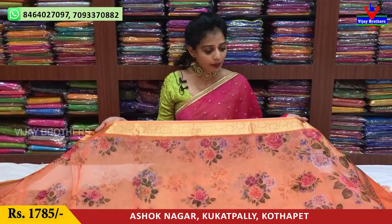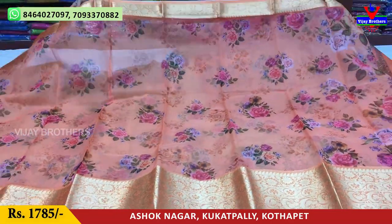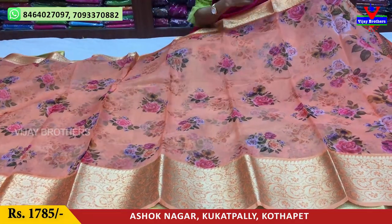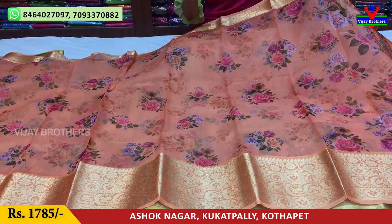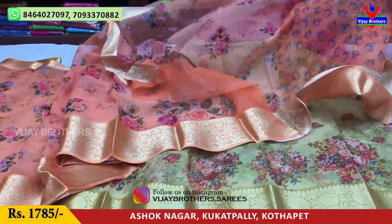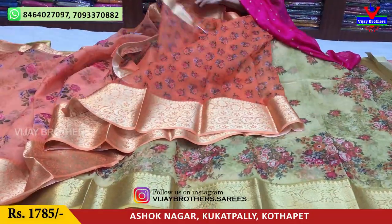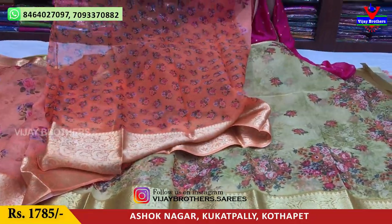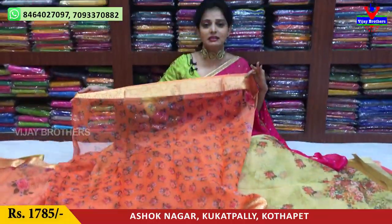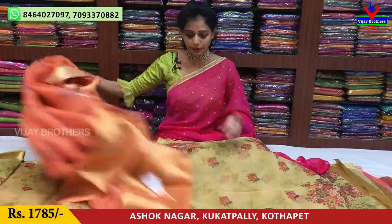This is an orange color saree. We have a small border style, a floral print, and a highlight. We have a little turning creeper design as well. This blouse costs 1,785 rupees.